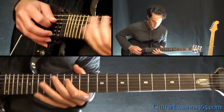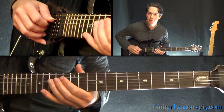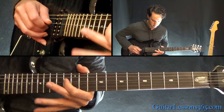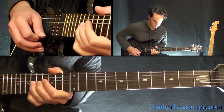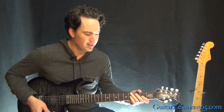Next phrase: a little hammer 13 to 15 on the A, over to 13 on the D, slide 15 to 17 on the D, over to 15 on the G, then 15 and 13 on the D again. Now we have this fast lick that really ends the solo — it's not so much fast as it is just long, so we really have to piece it together.